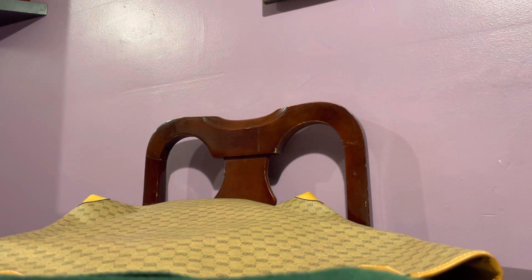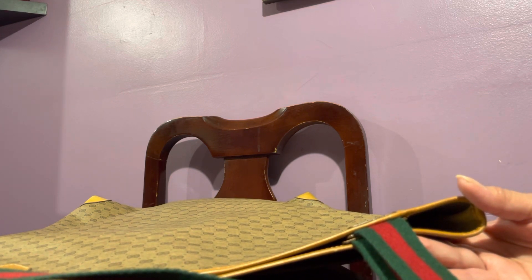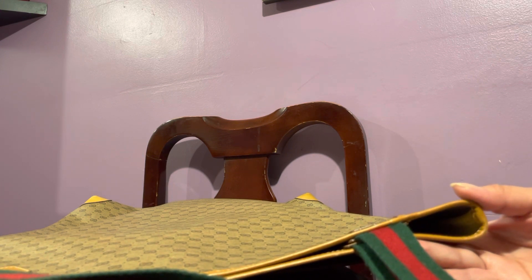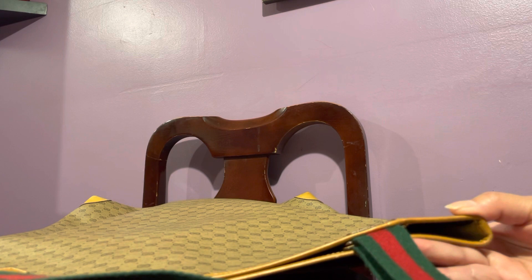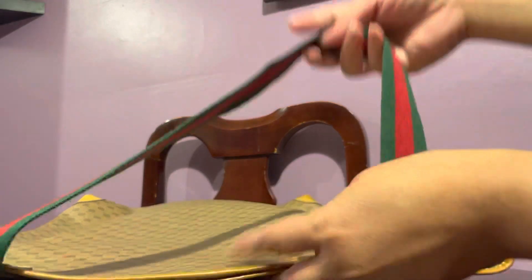What I hate about vintage Guccis is that the interior flakes and peels. I was going to get another Gucci earlier — good thing I checked the interior, it had that flaky thing. But what they did was brushed it off completely so it won't be obvious. It looks like the leather was completely peeled off and they brushed it off, exposing the second layer of fabric. But this one — it's perfect.